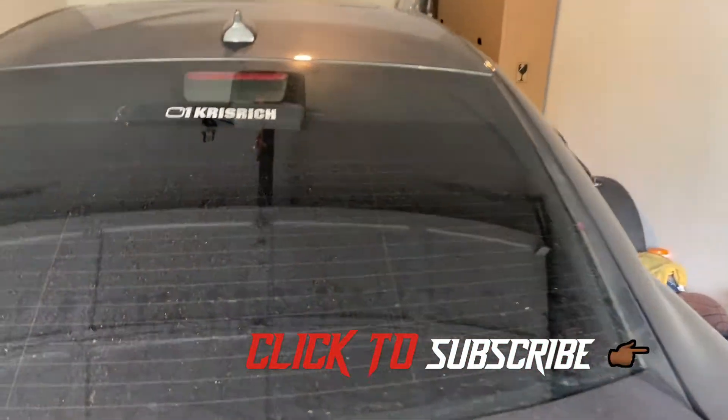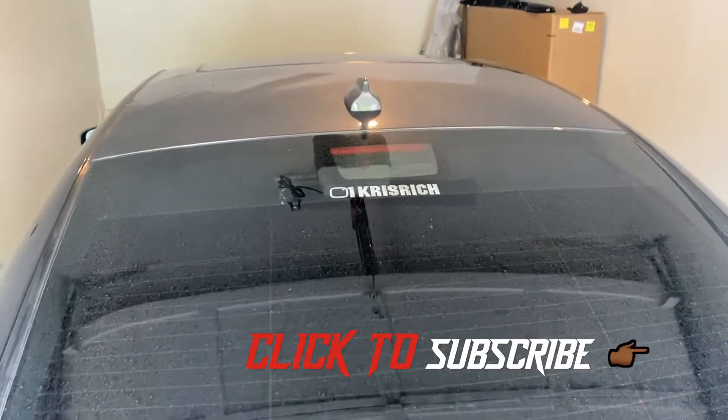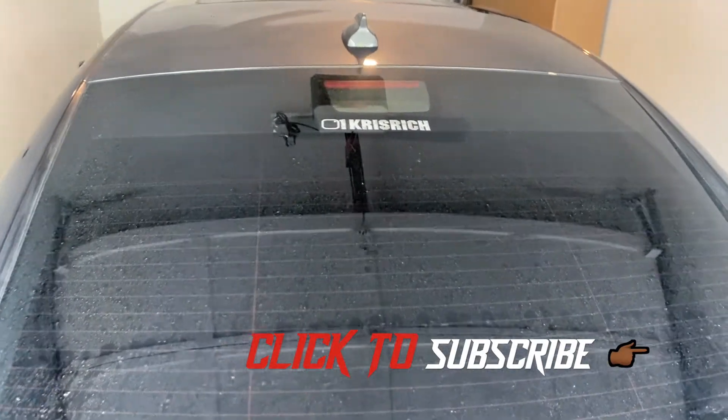Welcome to Kyair's Garage. Thank you guys for tuning in. If you haven't already, please like, comment, and subscribe, and let's get into today's video.